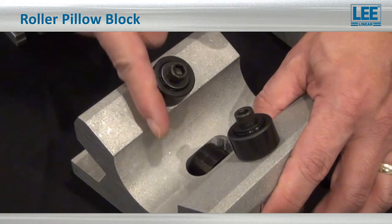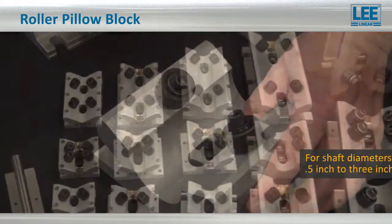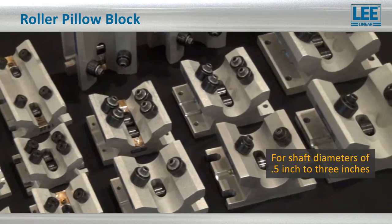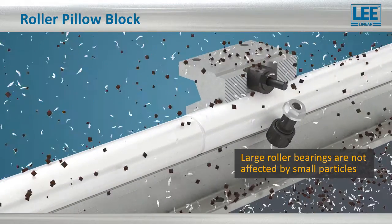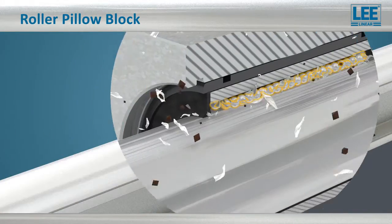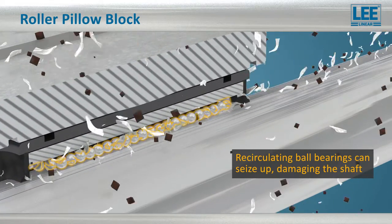What makes the roller bearing pillow blocks different is the use of high load capacity roller bearings. Their large diameter provides a range of advantages. For example, in contaminated environments, the roller bearing will push particles out of the way or roll right over them.